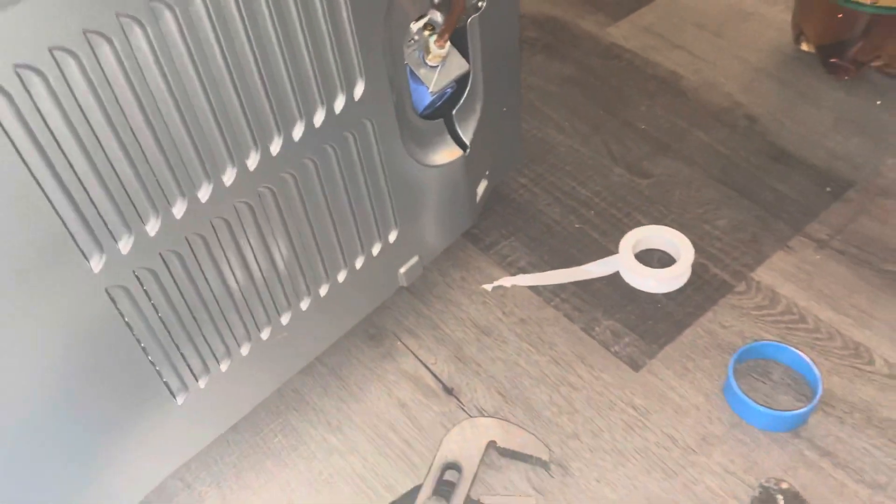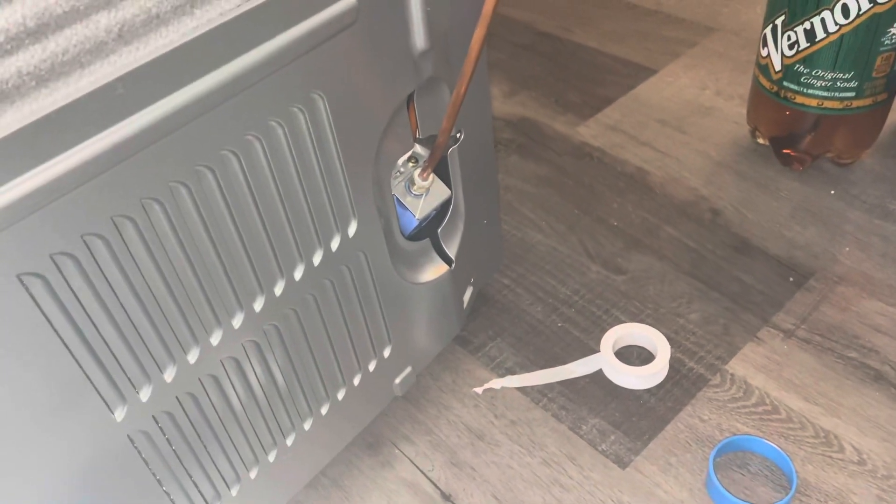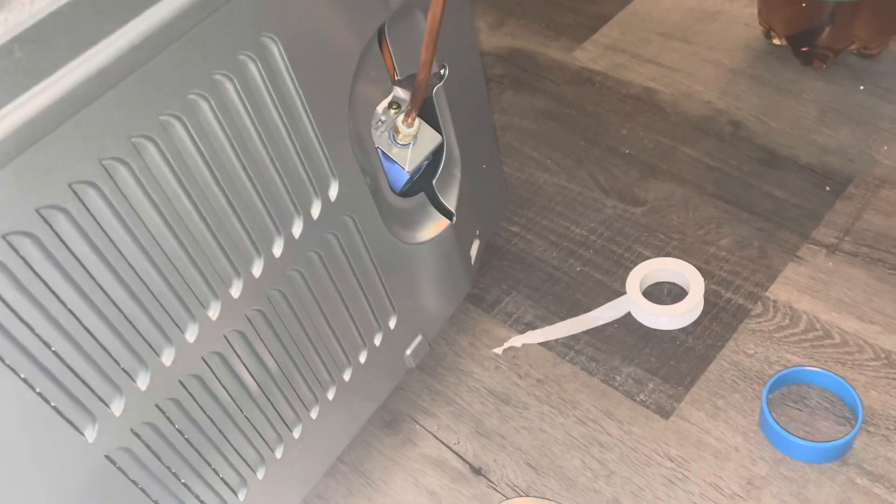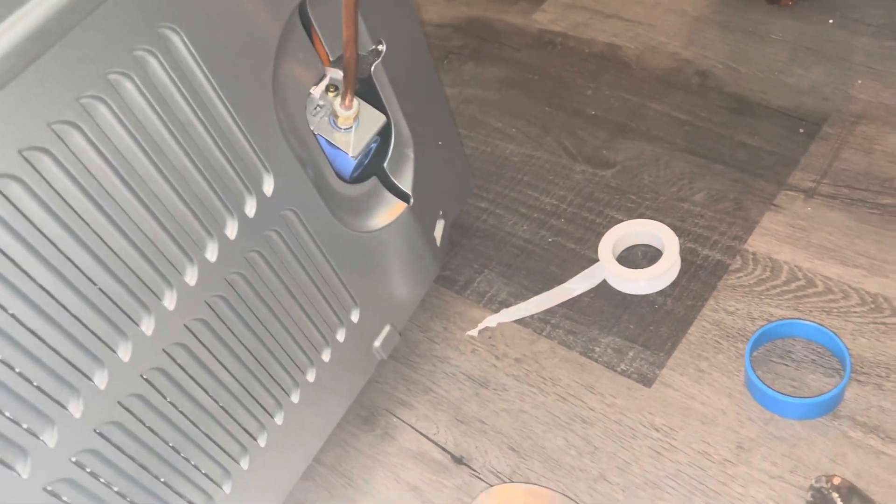And that's all there is to putting in your water lines. Some of them are made of plastic. If this video helped you out in any way, just give me a thumbs up. Thanks for watching, see you soon. Bye bye!